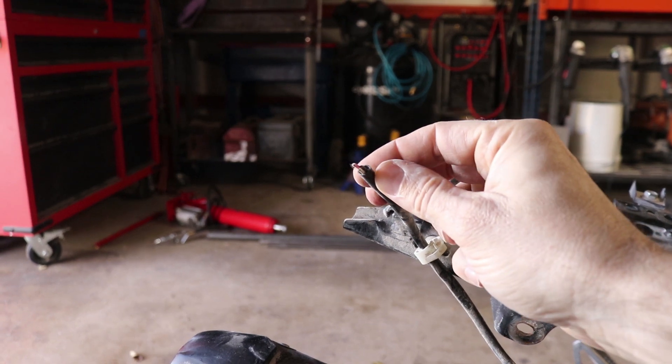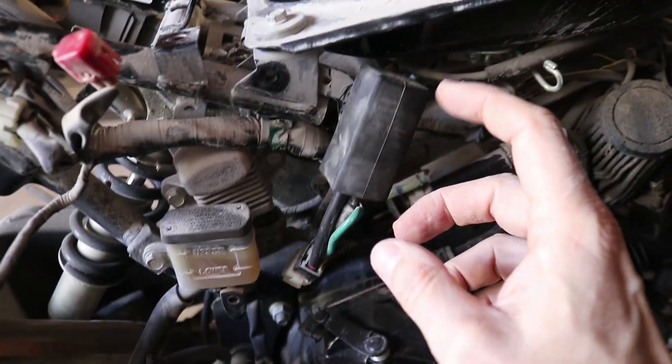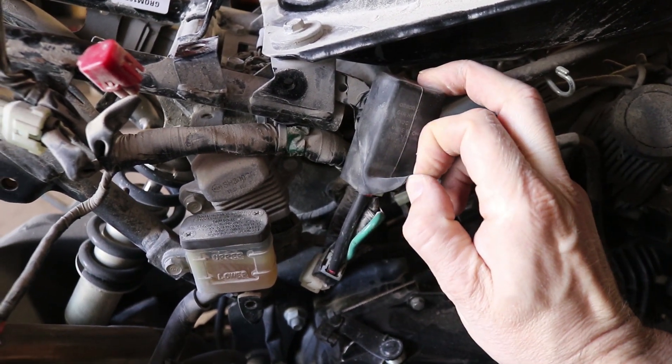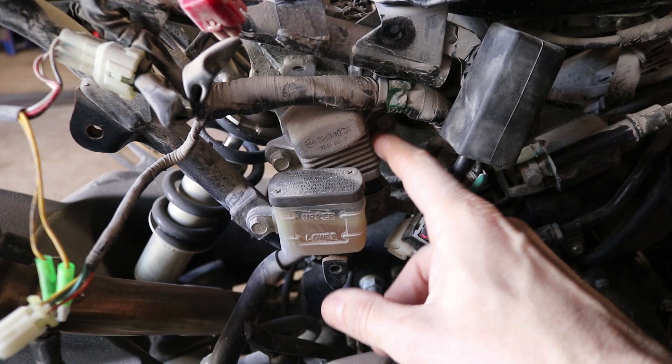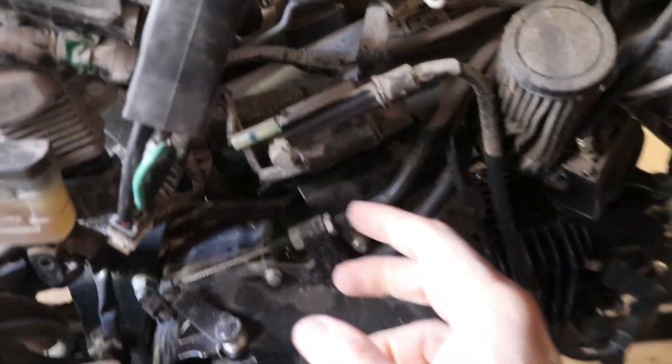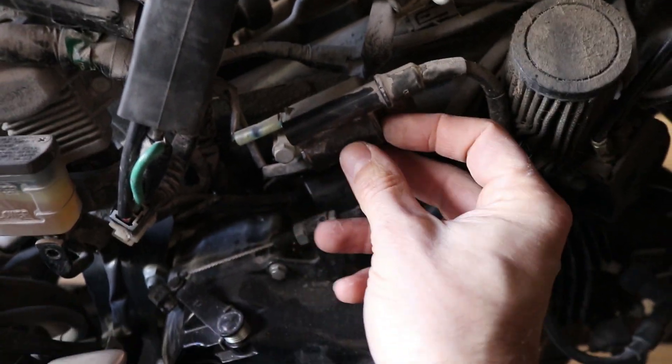This guy should have the same colors on it back there. Over here we have the starter relay, which is underneath this rubber cover. Then we've got the regulator rectifier, and we've also got the ignition coil right here.